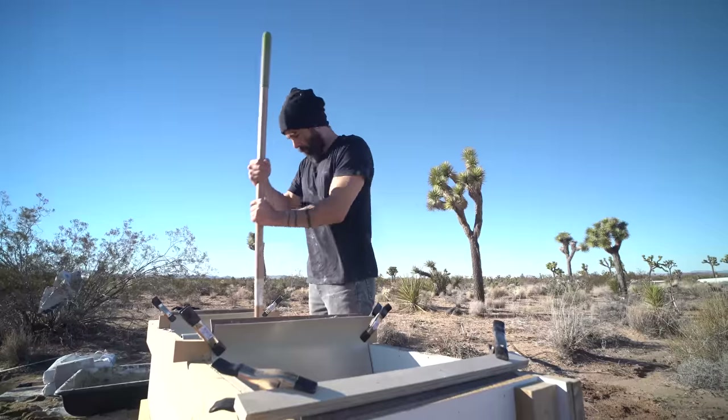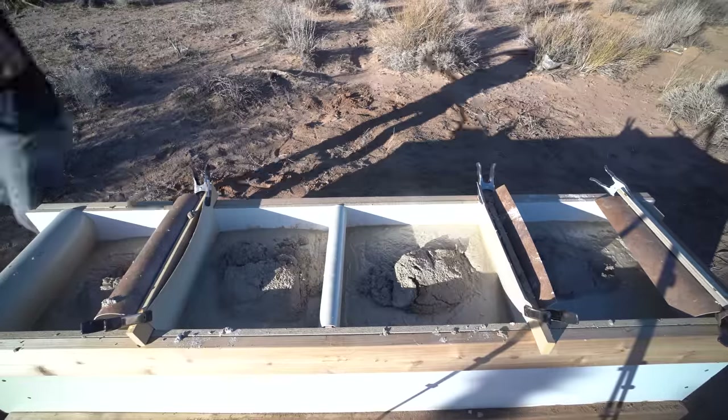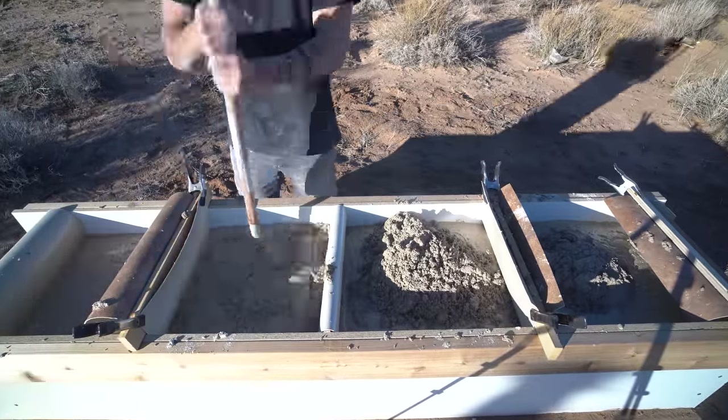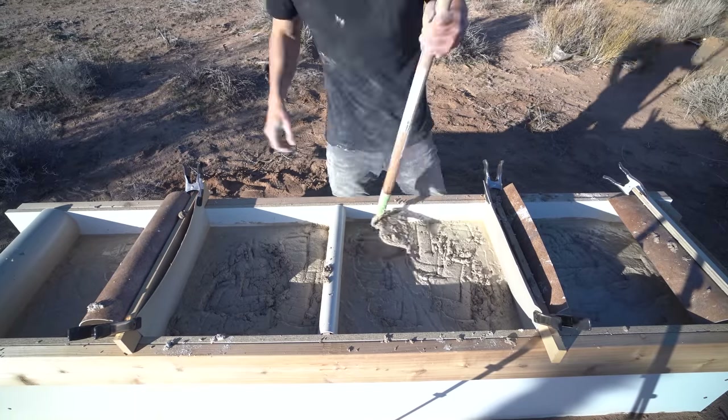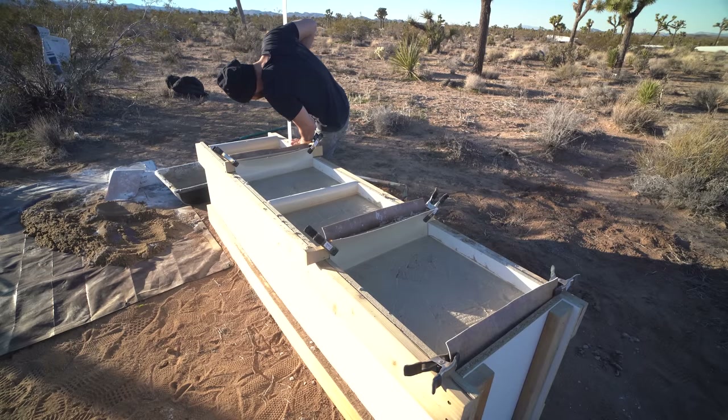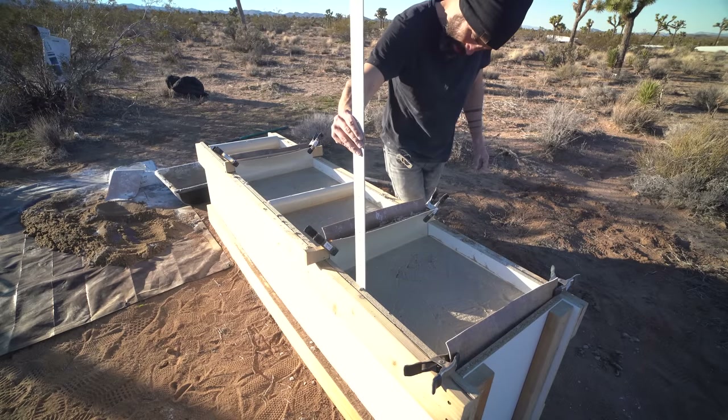I was mixing by myself so I used a tray, but with another person you can mix this type of concrete directly on a tarp. I checked to make sure each linoleum compartment was filled to the same level, measuring with a ruler.